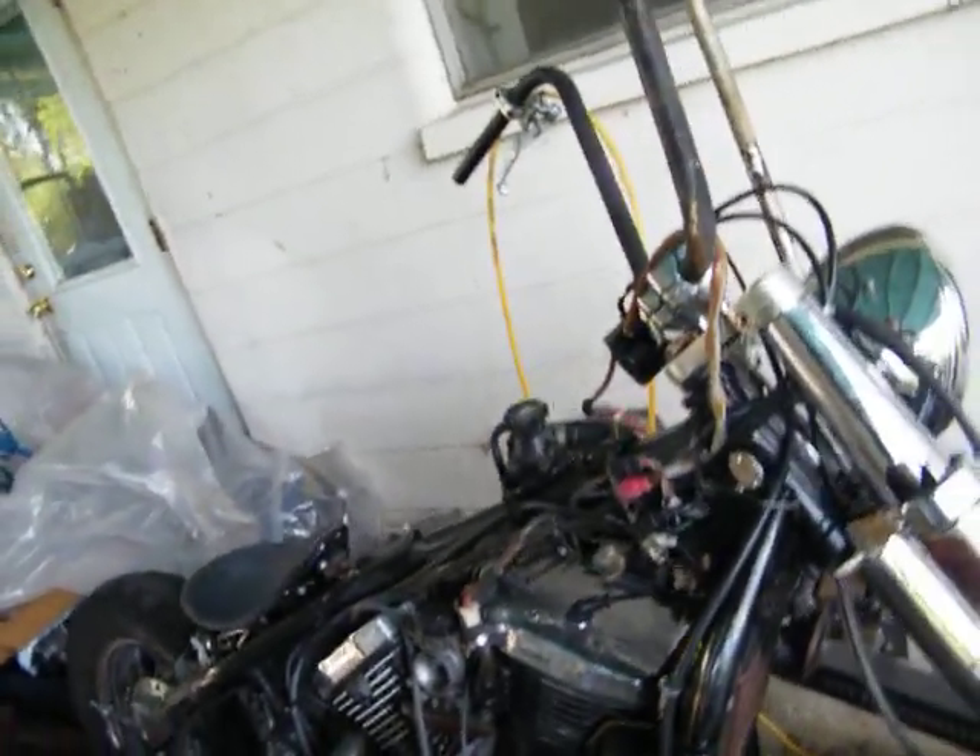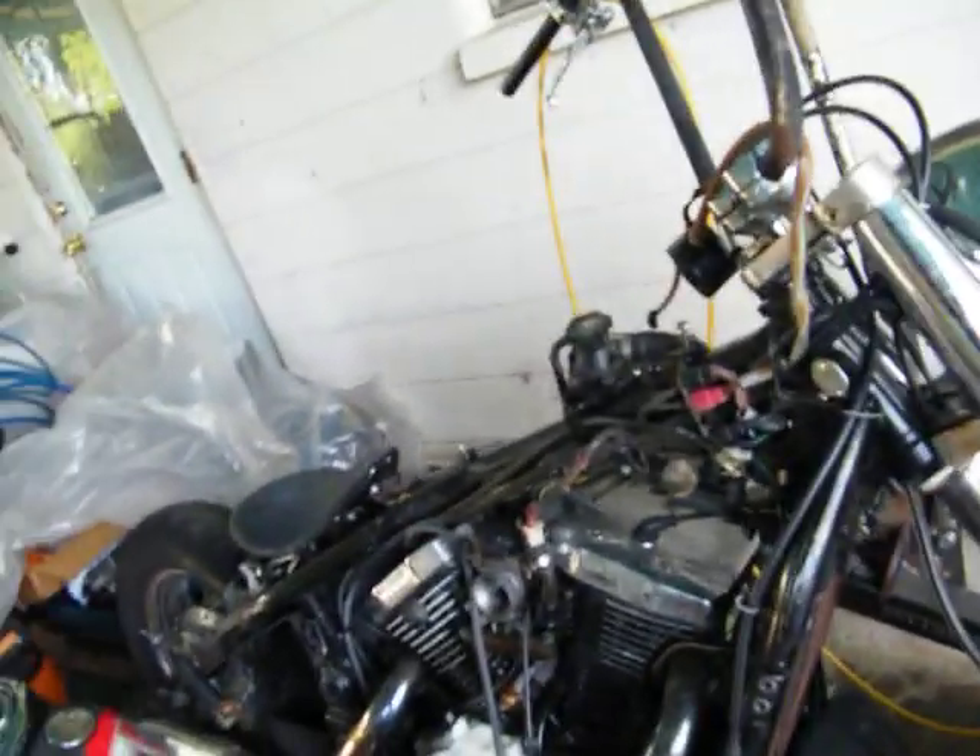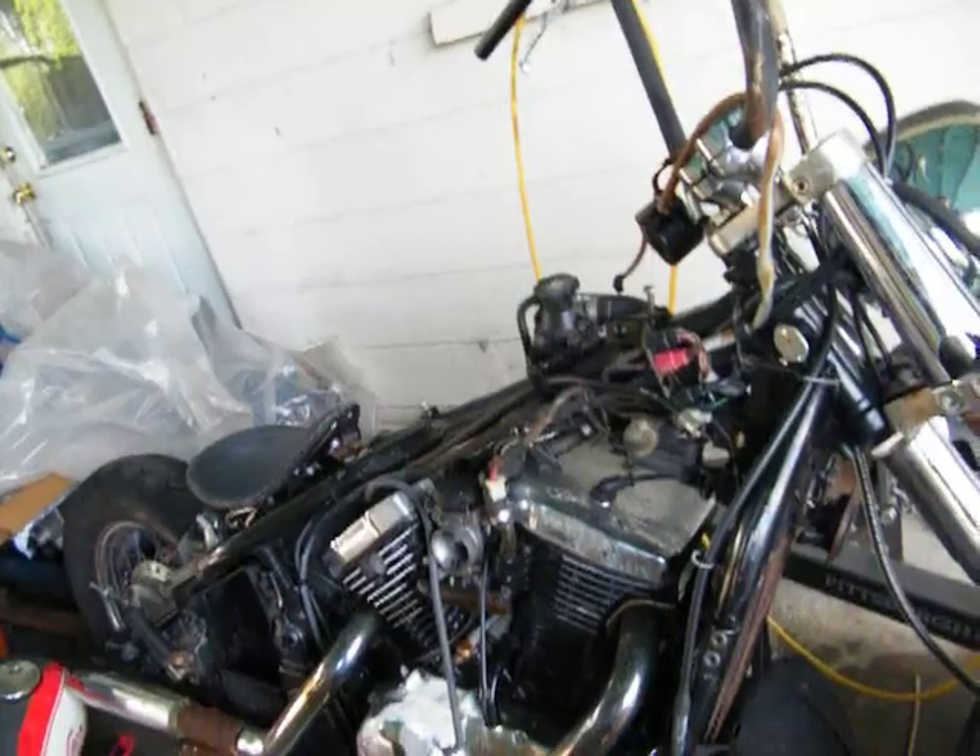Good morning, here we go. This is a Kawasaki Vulcan — it's either the Drifter, the 800. That's the rare one.